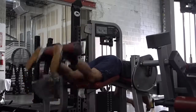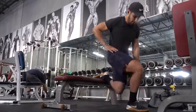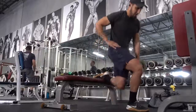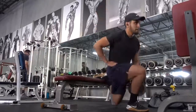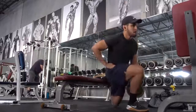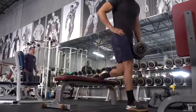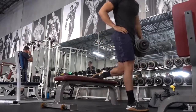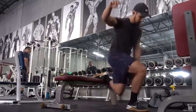From there I jumped to a Bulgarian split squat. If you guys have been following me for a while, you know I love Bulgarian split squats — it's probably by far one of my absolute favorite exercises to train your quads and your glutes. What's excellent about it is not only are you training your quads and glutes, but you're also stretching out your hip flexors, which is very important for me since I sit down a lot to keep my hips healthy.